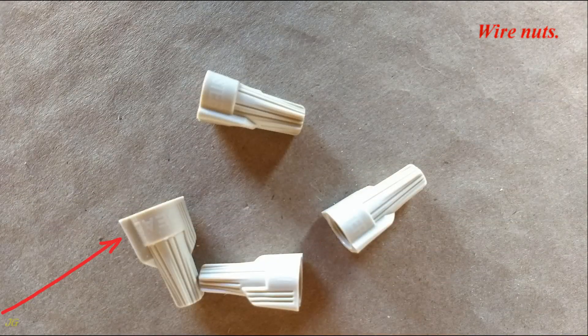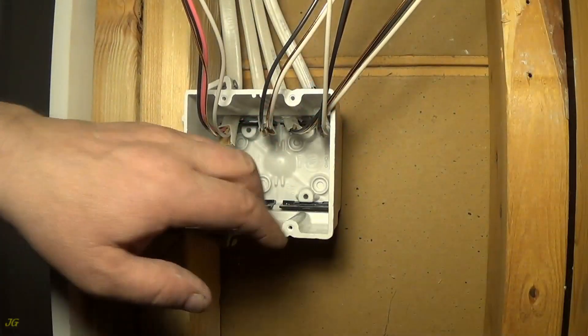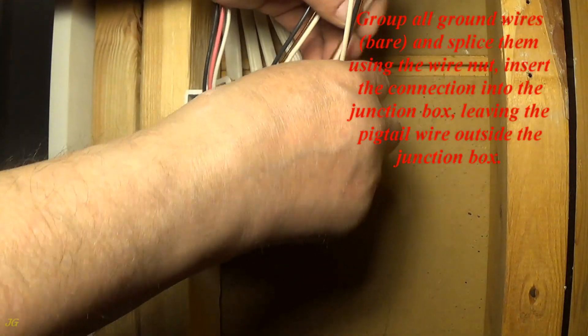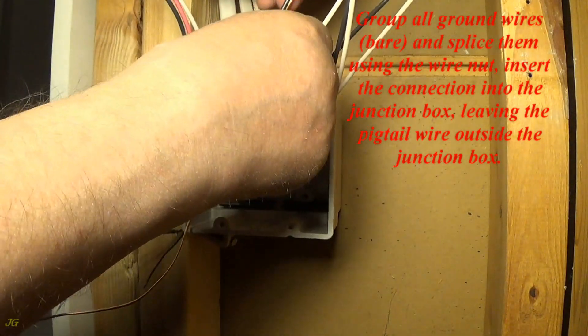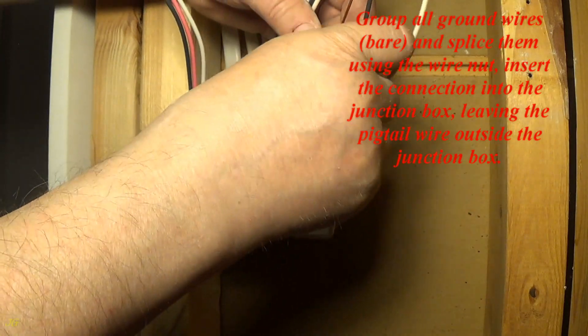Wire nuts. Wire nuts for ground wire connection. Group all ground wires — bare — and splice them using the wire nuts. Insert the connection into the junction box, leaving the pigtail wire outside the junction box.